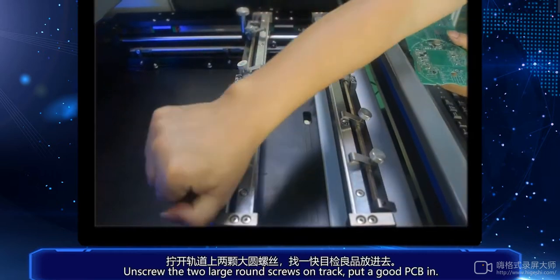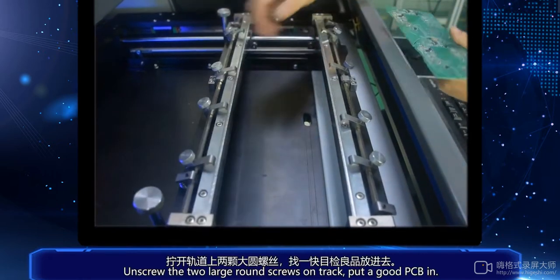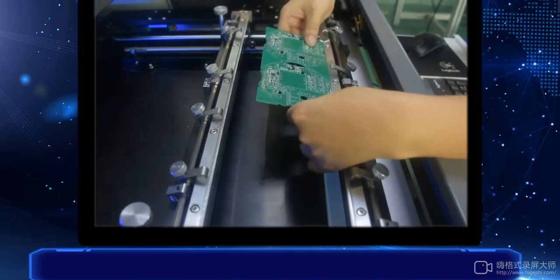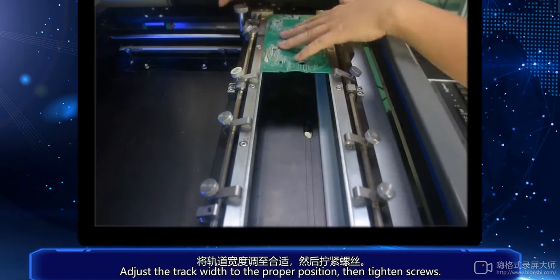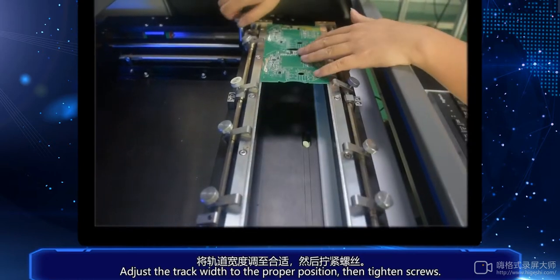Unscrew the two large round screws on the track, put a good PCB in, adjust the track width to the proper position, then tighten the screws.